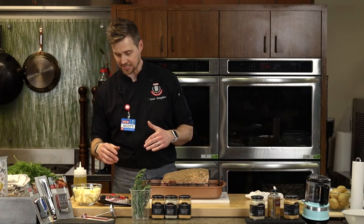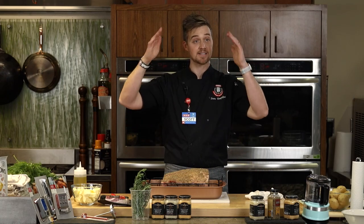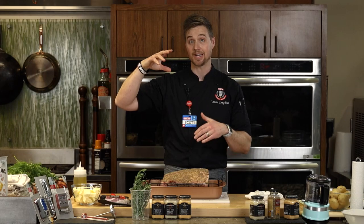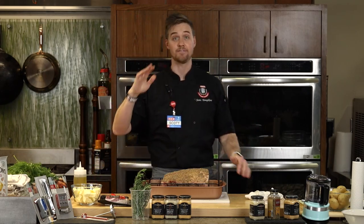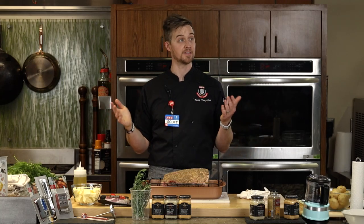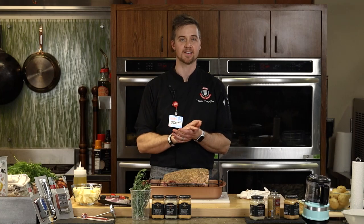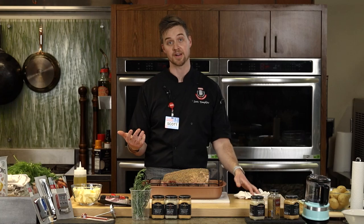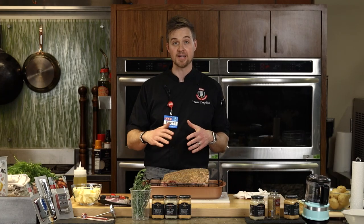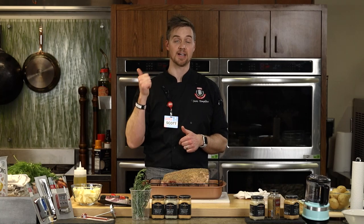For extra insurance: some recipes tell you to blast the heat to 500 degrees for that nice caramelization then turn it down. The risk is that 20 minutes later it's burning — and then your prime rib could essentially become jerky. I always start at 325 and leave it at 325. That's what this holiday prime rib method is: throw it in at 325, seasoned, with the probe thermometer.